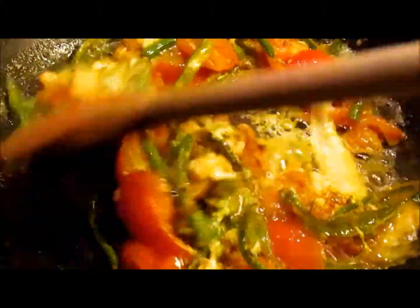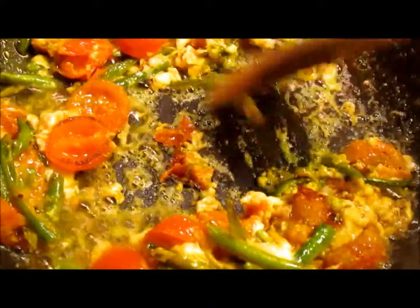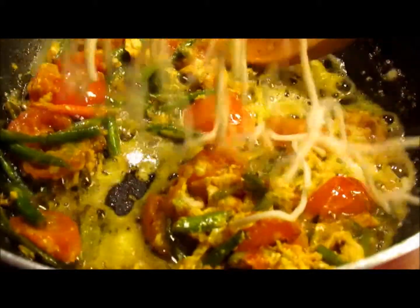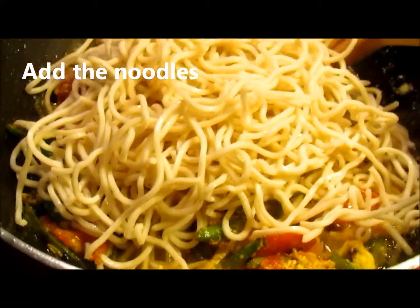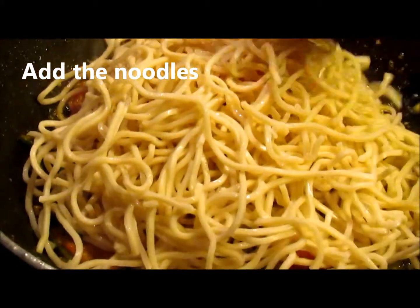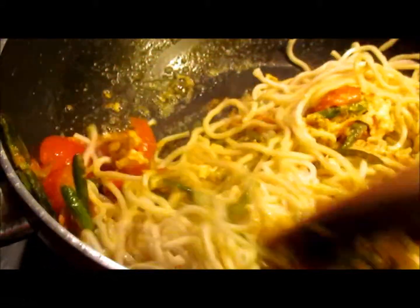2 tablespoons of chicken, 1 teaspoon of egg, add red milk, 1 teaspoon of egg.